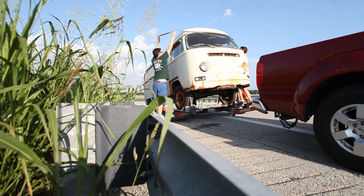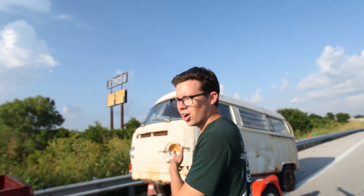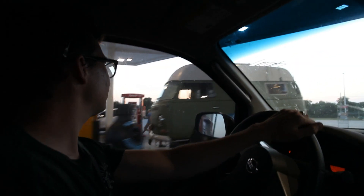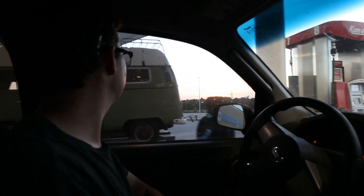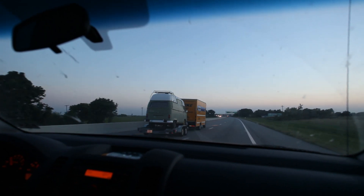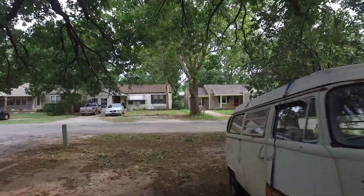Six hours later, we won't be home till late tonight, but we got it. Let me show you the motor. The motor would normally be in the car, but the motor's not in this guy's bus. He's got killer artwork on it though.